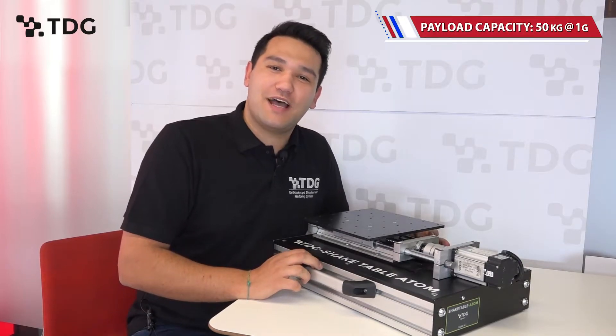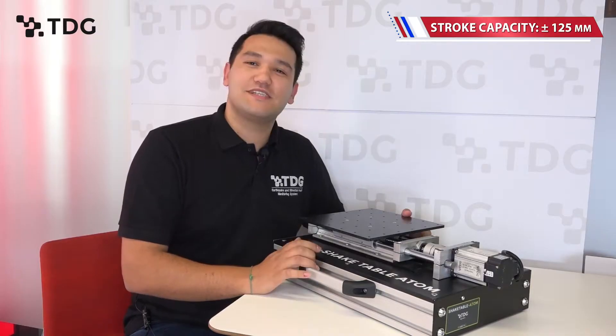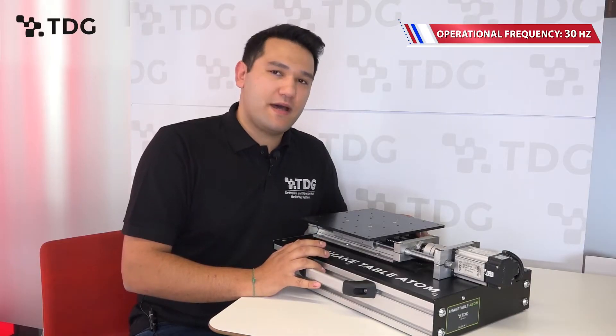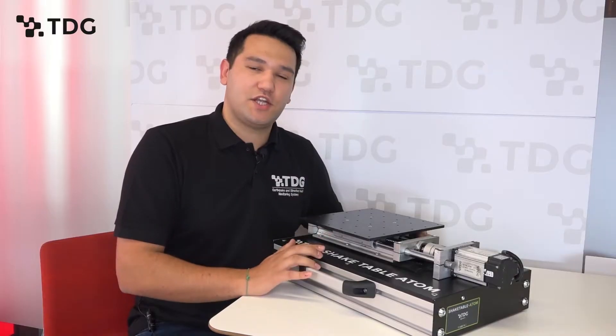This Shake Table has plus or minus 125 millimeter stroke capacity, which is fabulous for this Shake Table. It also has 30 hertz operational capacity, so you can perform a wide range of tests.